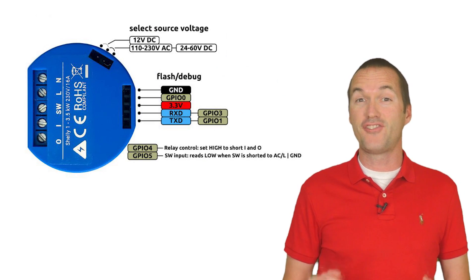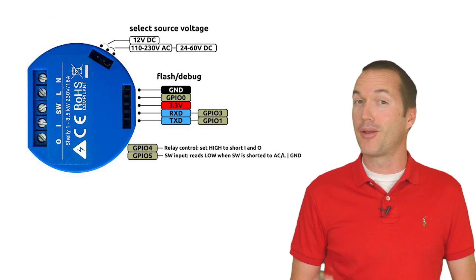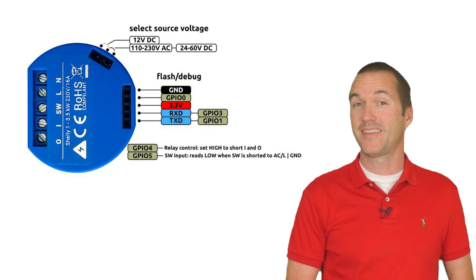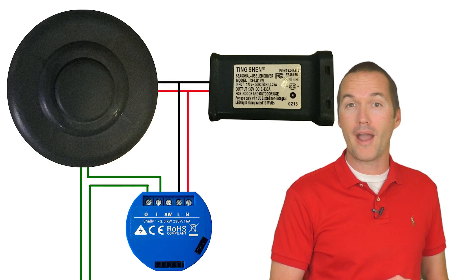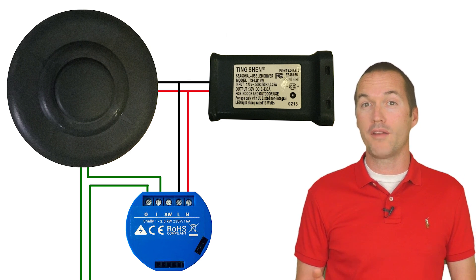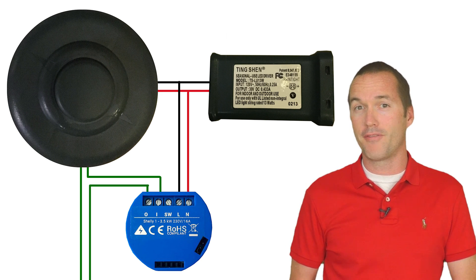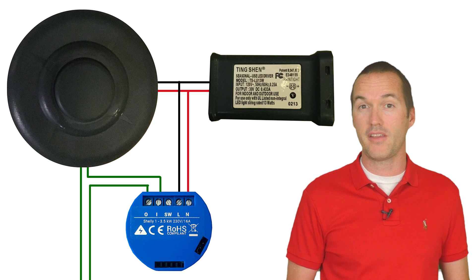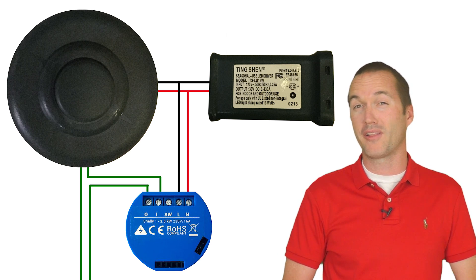Then I remembered that the Shelly 1 can be powered not only by 110 to 240 volts AC, but also by 24 to 60 volts DC — perfect. That means all I needed to do was steal a little bit of power from the wires on the adapter side to power the Shelly, and then interrupt one of the wires on the tree side with the relay. Since the input and output of the relay on the Shelly 1 are isolated from the voltage used to power the Shelly, it won't mess up the lights at all — it will just prevent them from turning on whenever the relay is off.